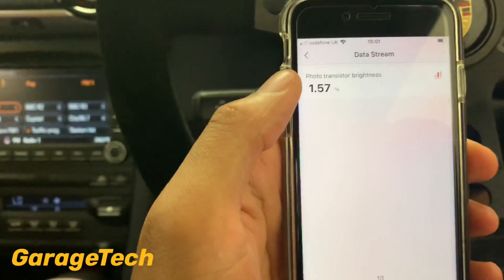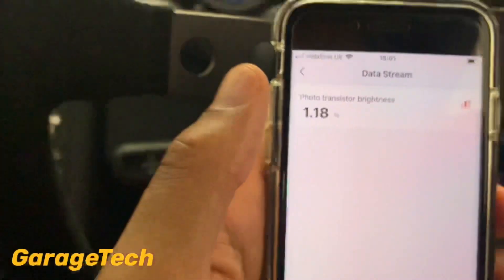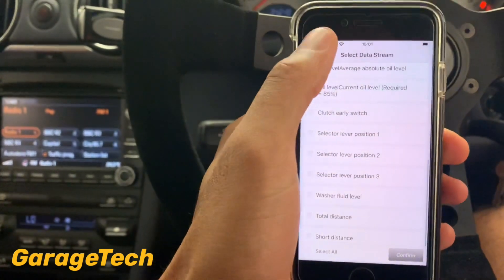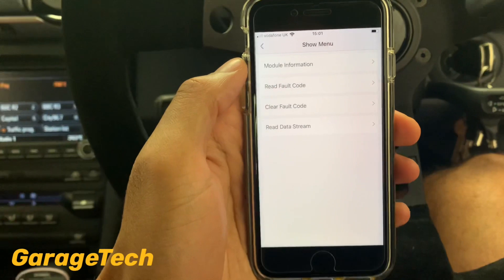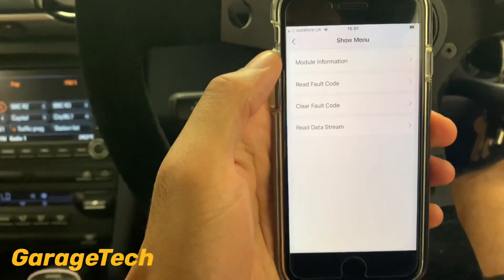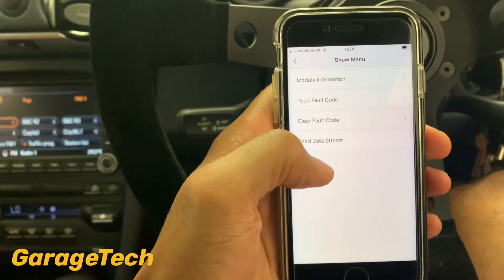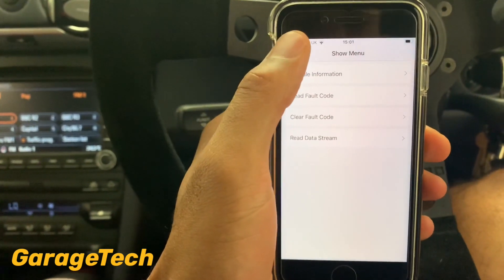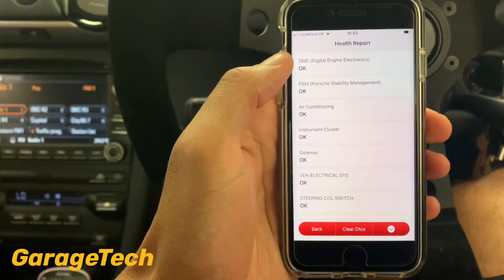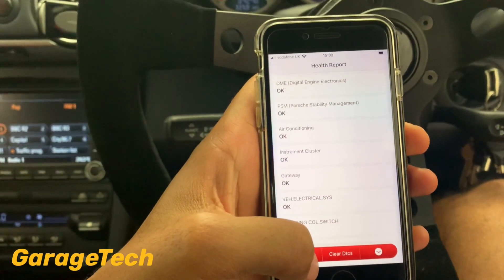You can select multiple data readings at a time — for instance the photo transistor brightness for the dash. If I shine a light in there it should increase. That's quite a lot of information available. This is the Pro version; you don't get as many functions as with the ThinkDiag, which is the next one up. With ThinkDiag you can actually read and adjust coding, which you can't do on this one.